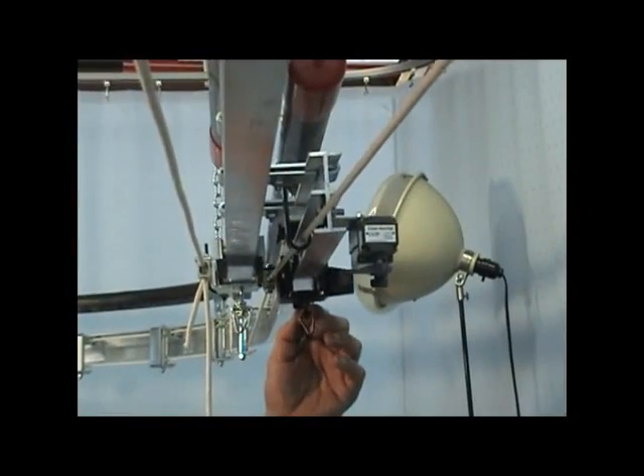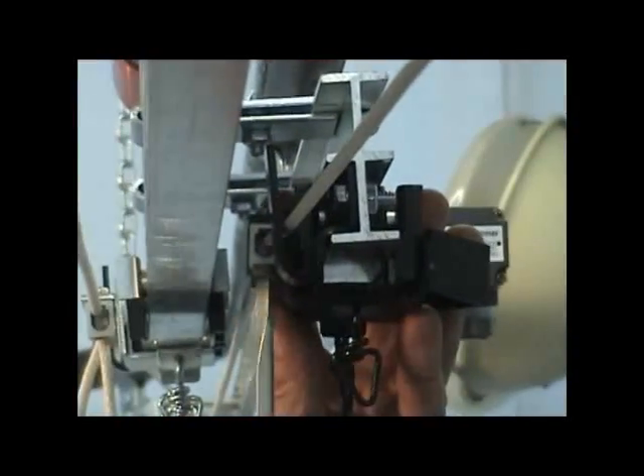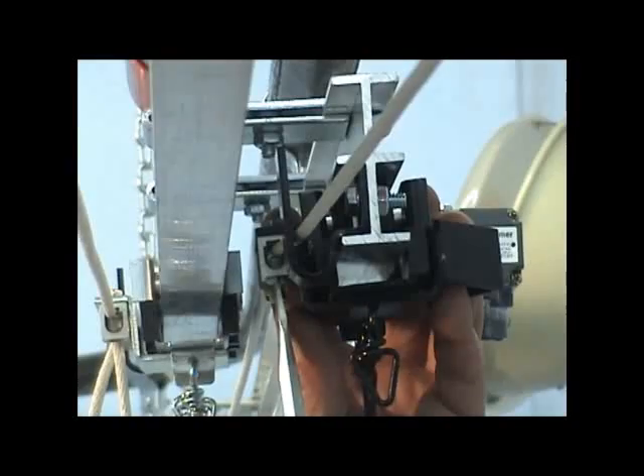Slide the knockoff master carrier into position at the center overlap and then secure it to the operating cable using the cable clamps of the master carrier.